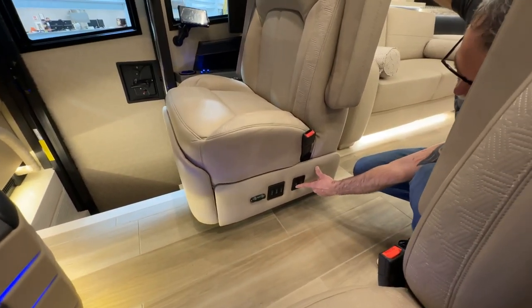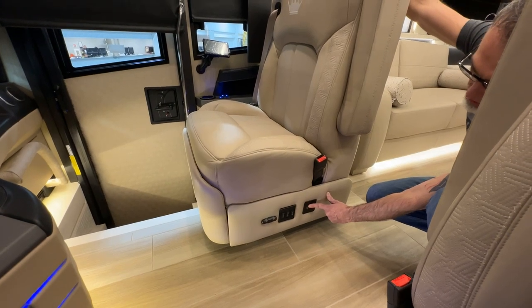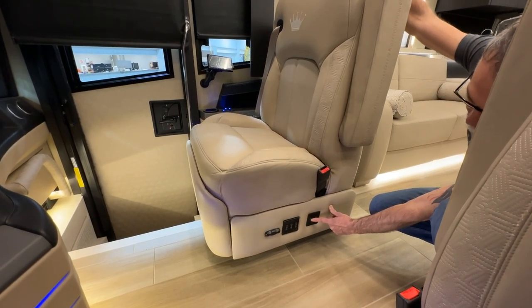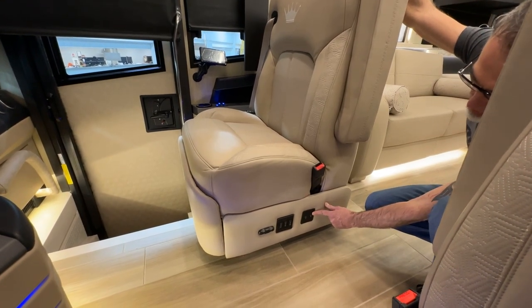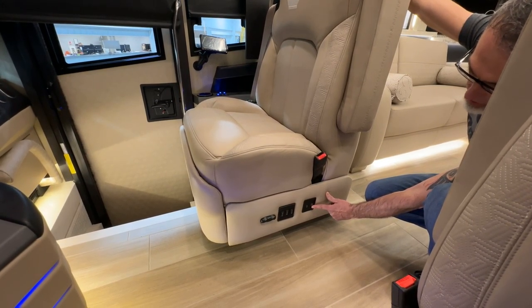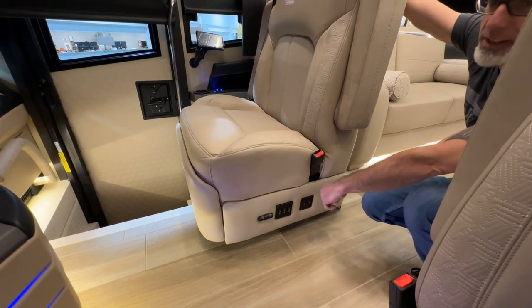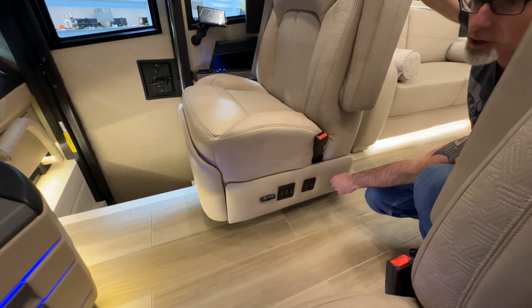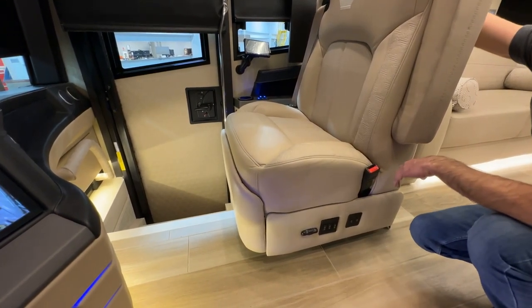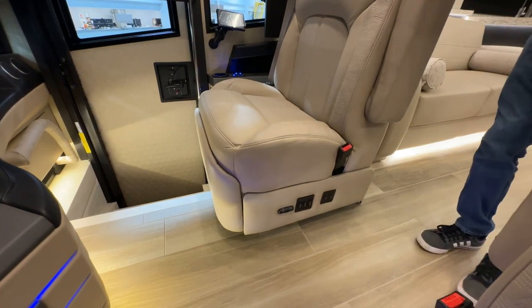The next switches are the heat and cool switches for the seat. The first is the heat — pressing up is the hottest setting, middle is off, and pressing down is the lowest setting. The second is the cooling feature — pressing up is the highest setting, center is off, and all the way down is the lowest. The passenger and driver's seats are basically the same, except the driver's seat has a lockout on the footrest. The driver's seat also has a haptic feedback feature when you cross a center line or side white lines — it gives a vibrating feature from the MobileEye.